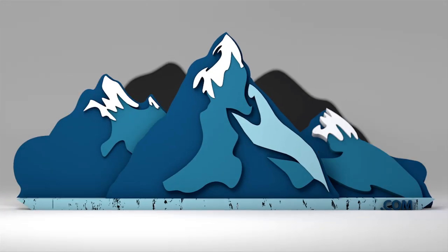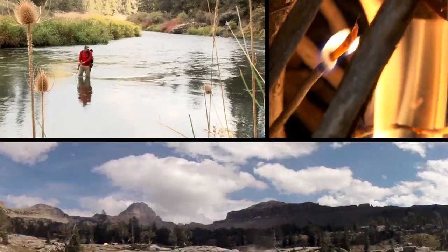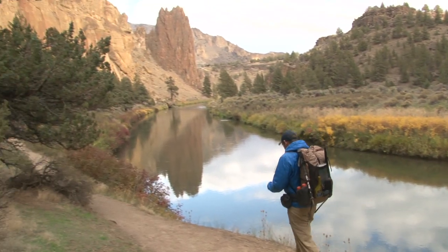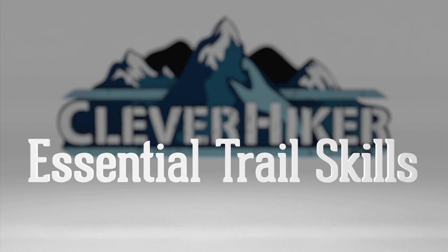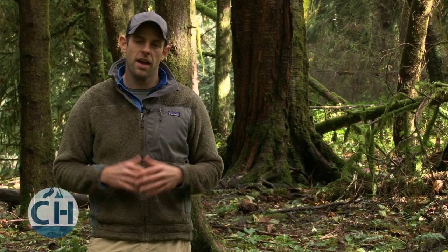I'm Dave Collins with CleverHiker.com and in this episode we're going to take a look at building reliable fires even under wet conditions. Having a campfire while backpacking can be a lot of fun, but it's also the type of skill that can save your life in an emergency situation, especially under harsh conditions.